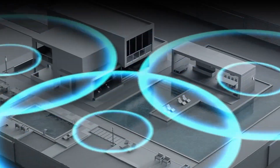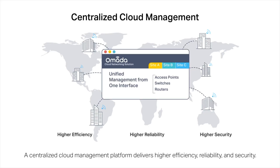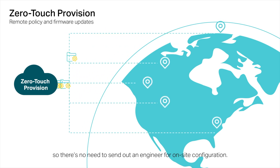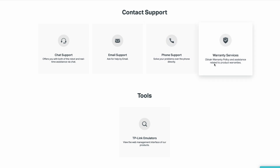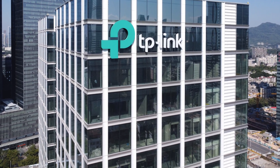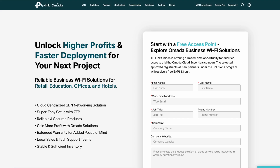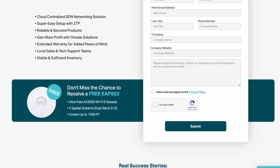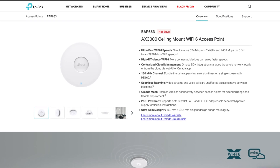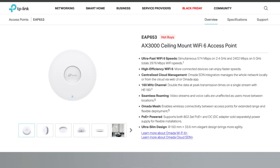Omada products work together to provide you with a network solution that matches the needs of your business. With the Omada brand, you'll gain access to the cloud-based management software with features like zero-touch provisioning, which is useful for network installers and integrators. There are also tech support teams that can be given access to your site to more quickly identify and fix issues. And because TP-Link is a global entity, you won't have any trouble finding devices locally or online. TP-Link Omada is offering a limited-time opportunity for qualified users to trial Omada Cloud Essentials for free, and as part of this trial you'll also receive a free EAP653 access point. There's a link in the video description below for more information.